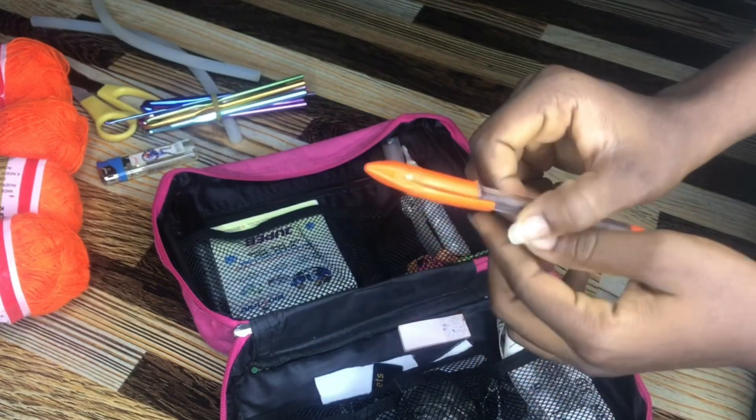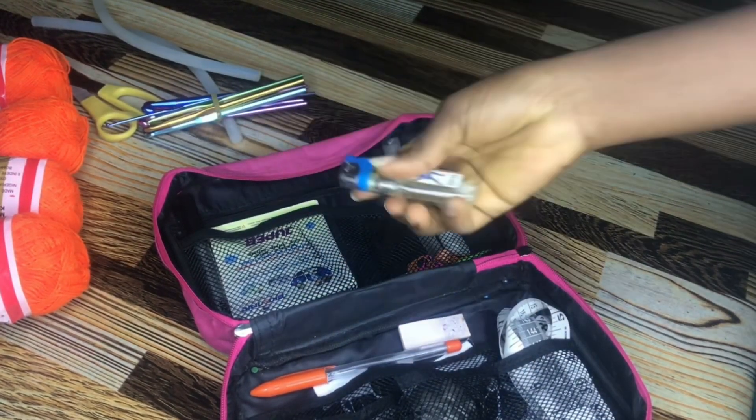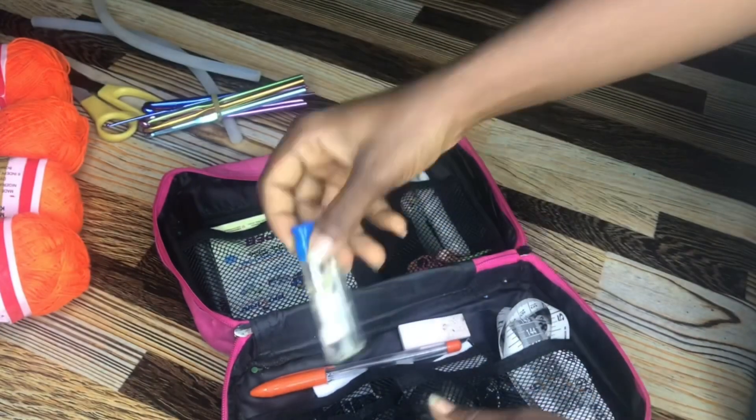Another thing I work with is a normal pen for writing notes and measurements of things I need to correct. I also have a lighter, which I use for melting my glue stick, and I use it to burn the yarn when I need to.